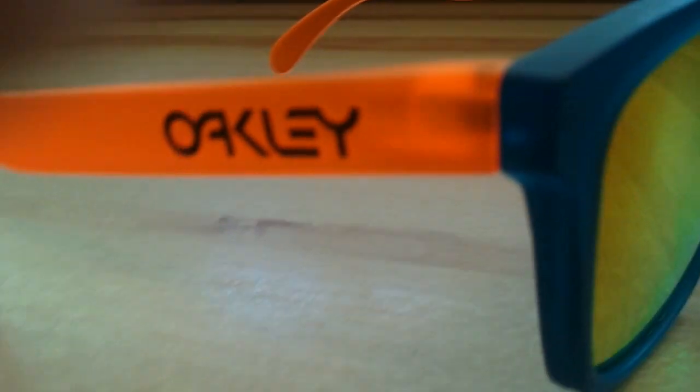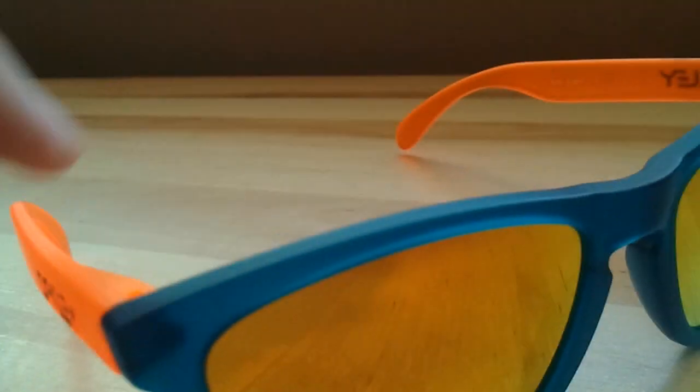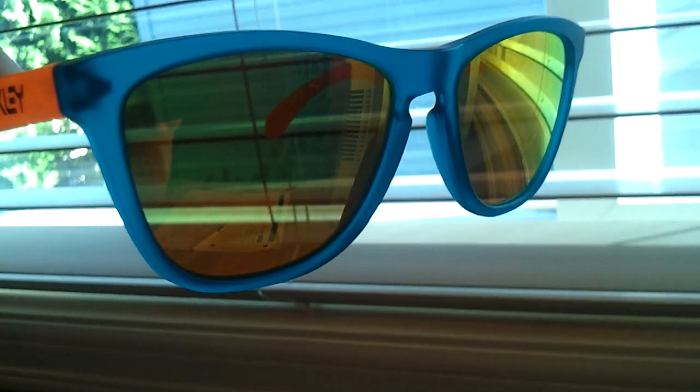So now this is a pretty cool pair. These are going to stand out a lot when you're wearing them. I'll hold those up in the light for you to see better.